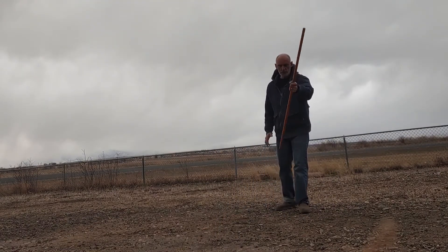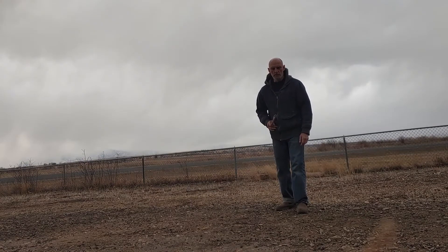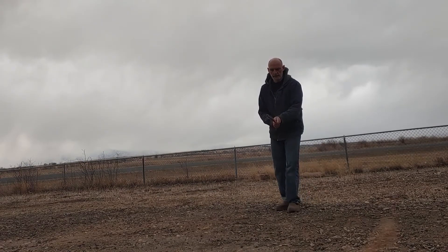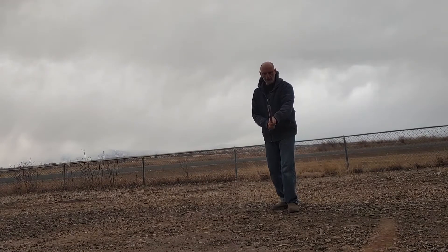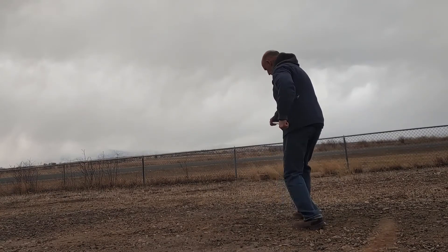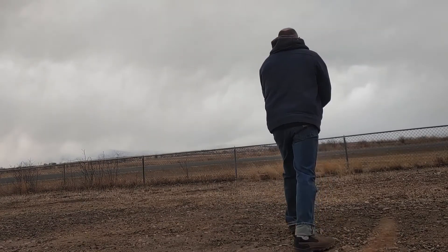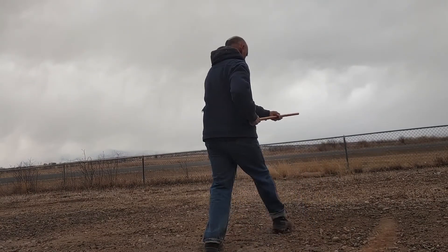We'll just use this as the line of your partner's attack. So if he's on this line, we're gonna go just slightly off it — tank on, back and across, and in.